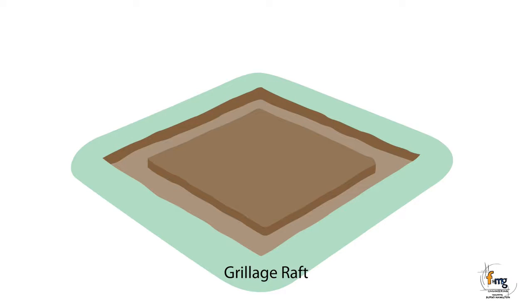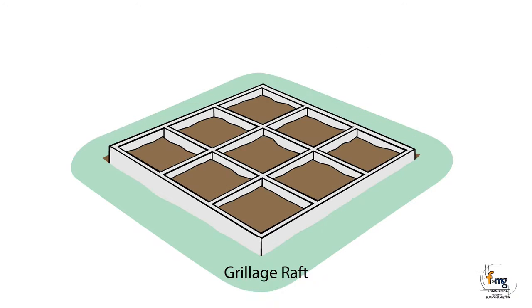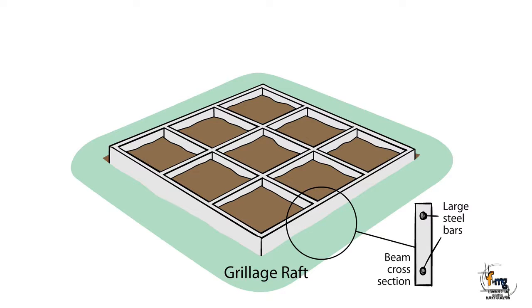The grillage raft system is much like the conventional raft. However, the beams are slightly narrower, deeper, and contain less concrete and fewer but larger steel bars. A grillage raft has a more efficient design but can be more difficult to construct due to the deeper and narrower beam.